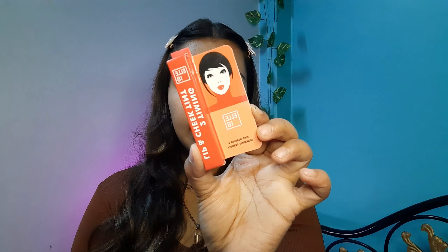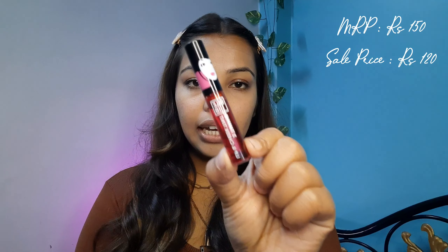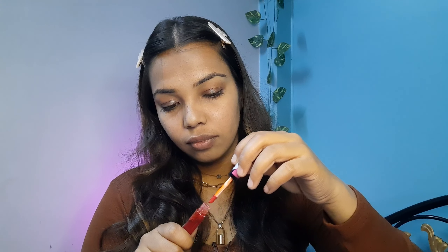This product comes in cardboard packaging. It is ₹150, but I bought it on Nykaa for ₹120. In total, you get 4ml of product. This product is available in two shades — I have the Tropicana shade. It claims to be a lightweight, long-lasting formula that is moisturizing and non-drying. There is also a little scent — it has a signature L18 smell.